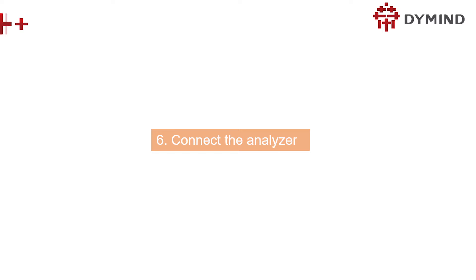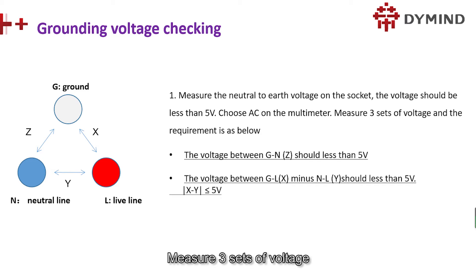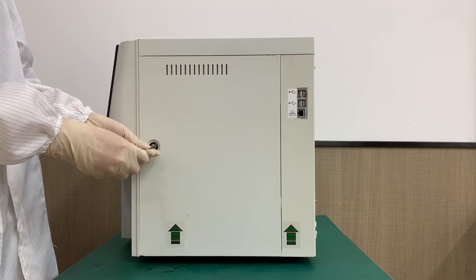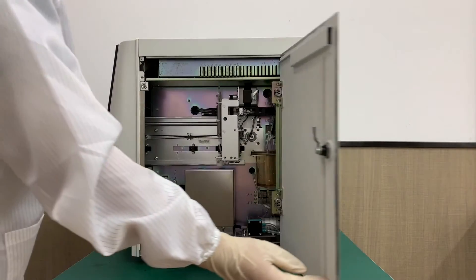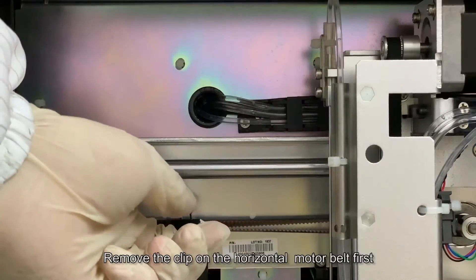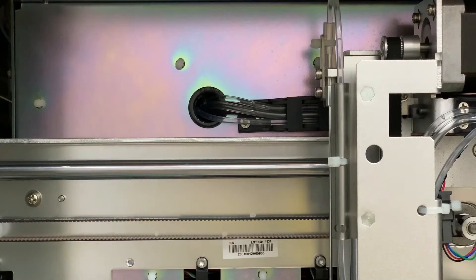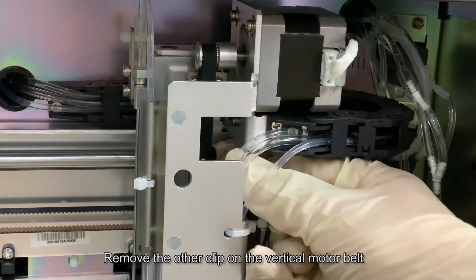Next we are going to connect the analyzer. Measure the neutral to earth voltage on the socket — the voltage should be less than 5 volts. Measure three sets of voltage; this is the voltage requirement. Open the right door. Remove the clip on the horizontal motor belt first, then remove the other clip on the vertical motor belt.